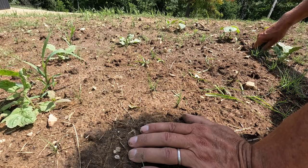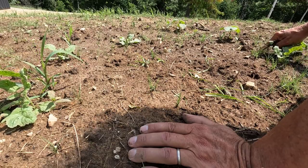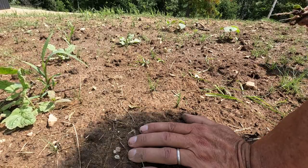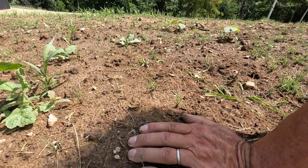This stuff I can pull out right next to the buffalo grass because the roots just go straight down.